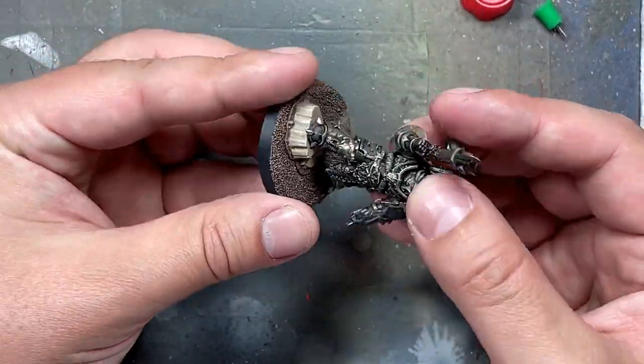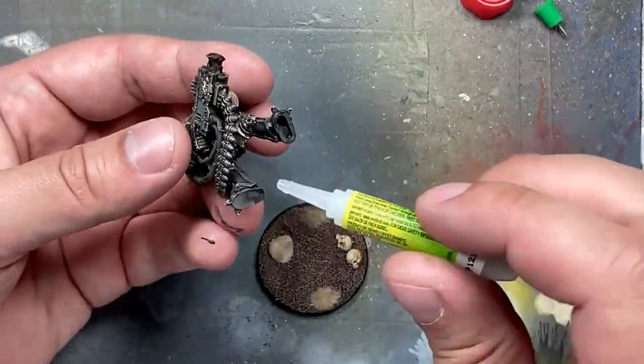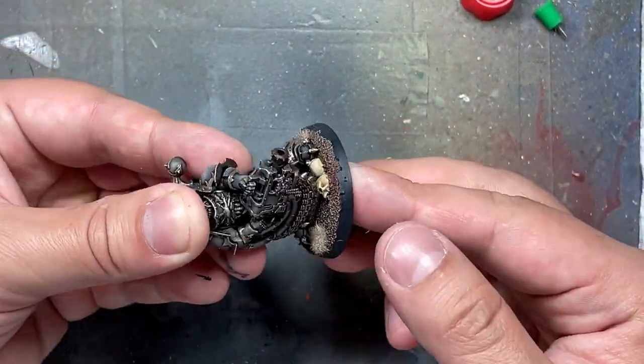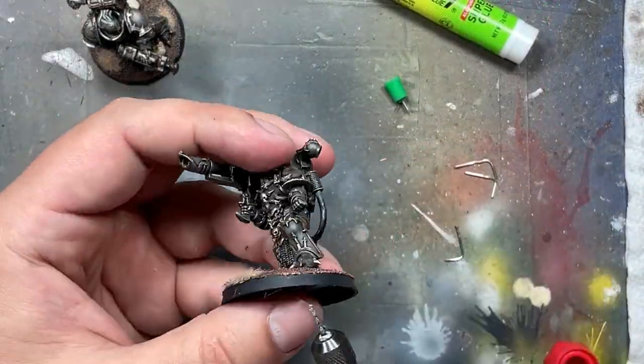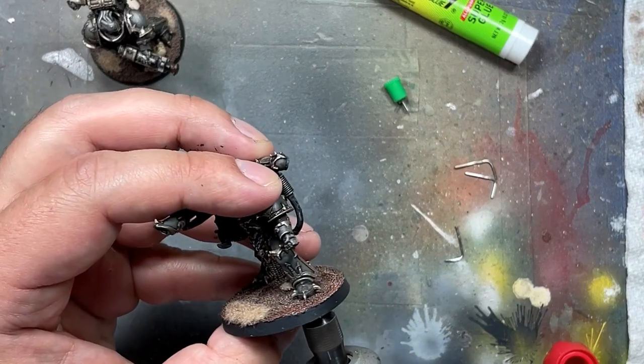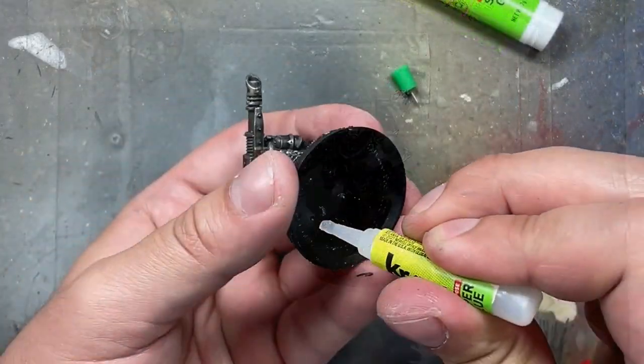I forgot to get footage of me gluing the models together, but then I superglued them to their bases, which took a long time of just waiting for drying. Afterwards, I drilled holes through their feet, put L-shaped paperclips through, and sealed them in with superglue.